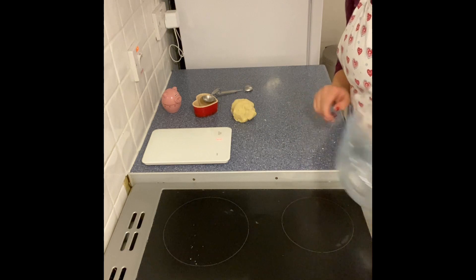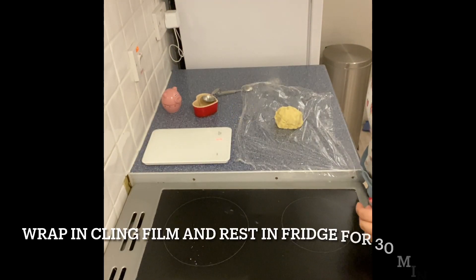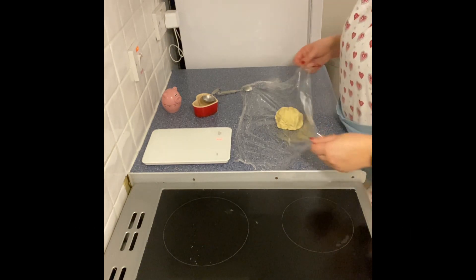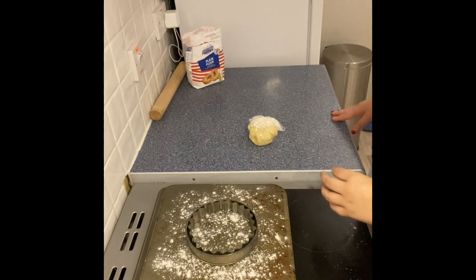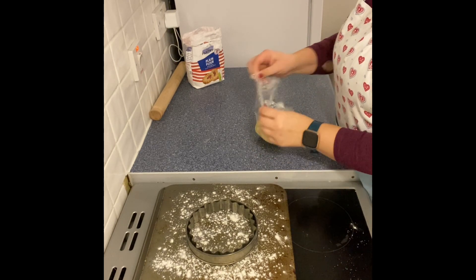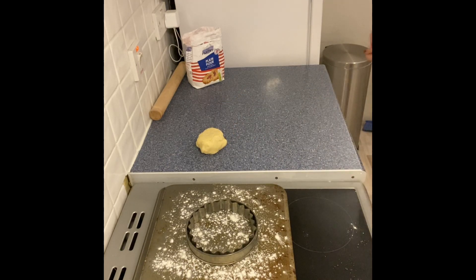Pop the pastry down on the work surface, then get a sheet of cling film and wrap the pastry up, making sure no air can get in. My pastry has been in the fridge resting for about 30 minutes, so now I'm going to unravel it from the cling film and place it on the countertop.